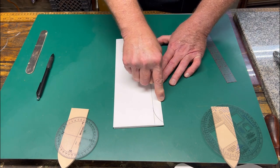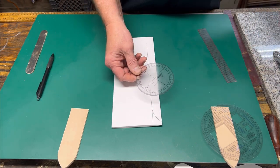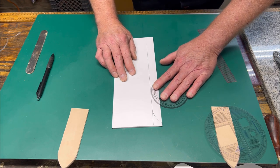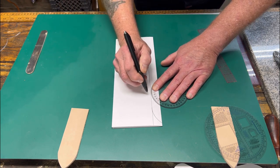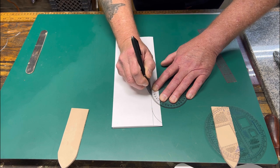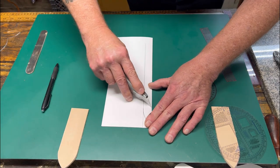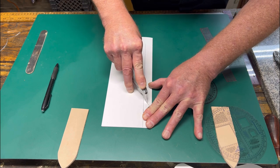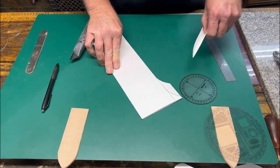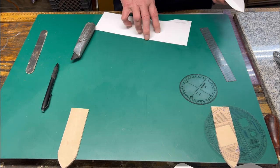Once you have that line drawn adjacent to the fold line, you can take anything round — the lid of a peanut butter jar, a protractor, anything — place it on the edge of the line so you have a nice transition between the edge and your pen, draw it up like that, and then it's nothing more than cutting this out. Now you have a nice English point for your belting.